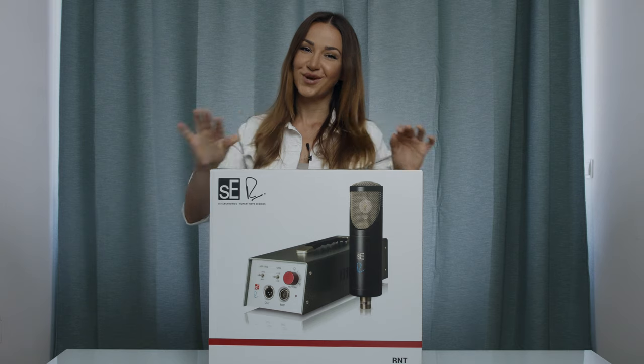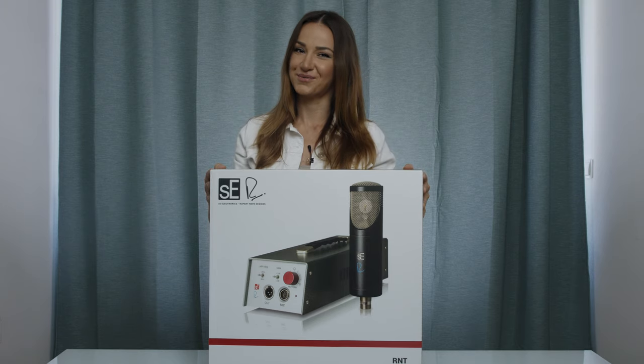And seriously, I am so excited to open this box. I feel like a kid on Christmas Day.